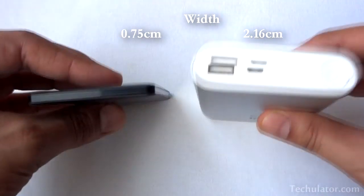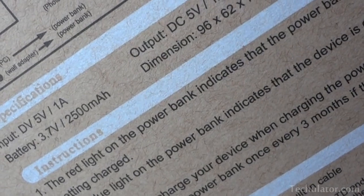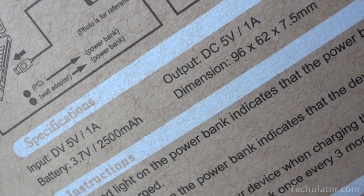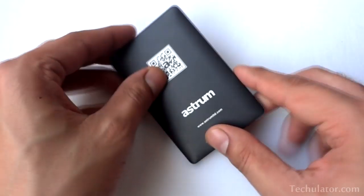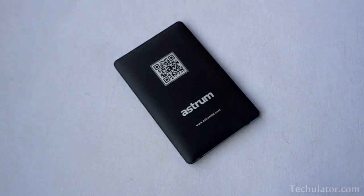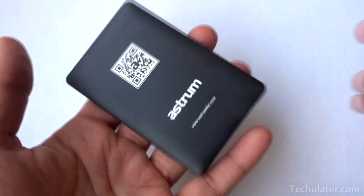Here's a Xiaomi power bank that I recently bought. This power bank from Astrum is a 2500mAh portable battery that is made out of lithium polymer. Most of the ones available everywhere are made out of the usual lithium ion batteries, which are comparatively cheap and easier to manufacture.